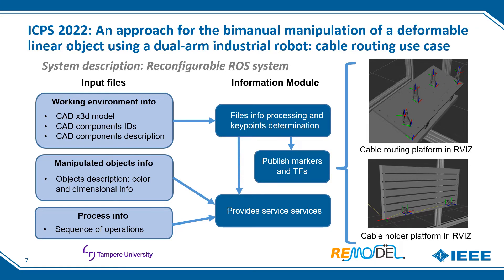The two platforms and their keypoints can be seen in the images on the right with RViz visualization. The second group corresponds to files providing information about the manipulated objects — in this case just one file is necessary as only cables are used, though more files could be used for complex components like wiring harnesses. Finally, the third group provides information about the process, specifically the sequence of operations to be performed. All extracted information can be requested by the trajectory generator module through ROS services.